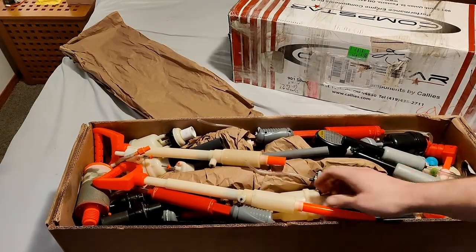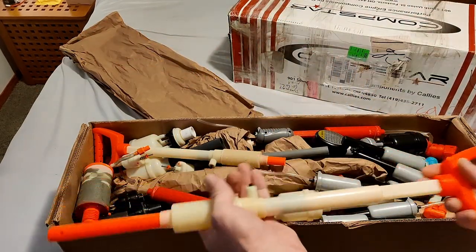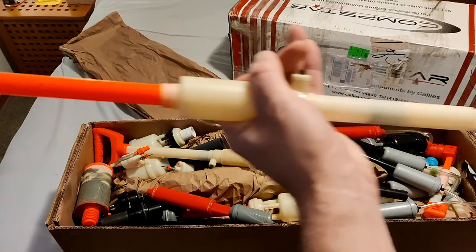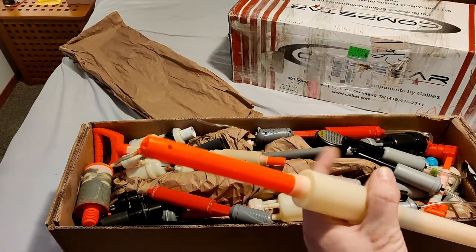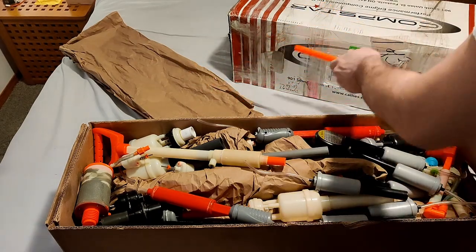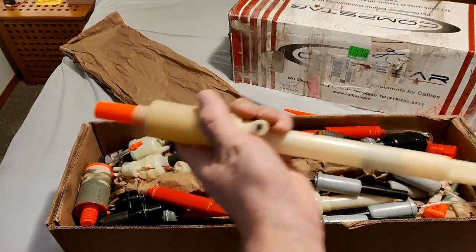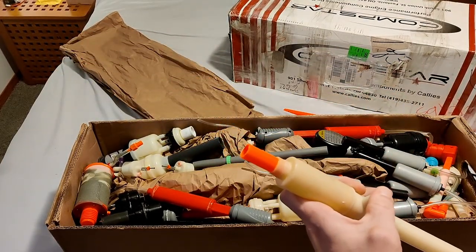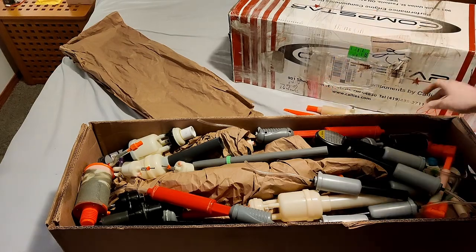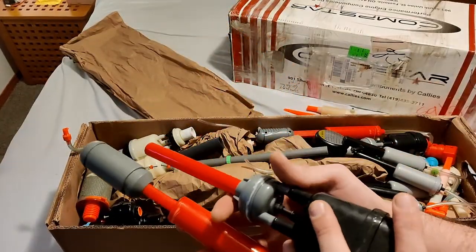First things up: XBZ tank — yeah, works good, see the air coming out of that, beautiful. And what do you know, another XBZ tank, also works beautiful. What else we got in here — oh, we got a Signal Blaster tank, basically a 4B tank.